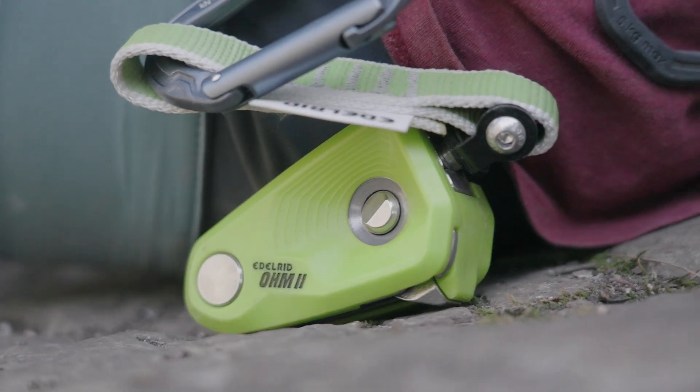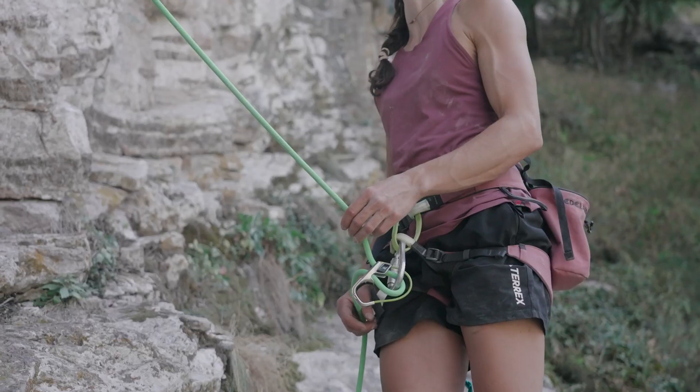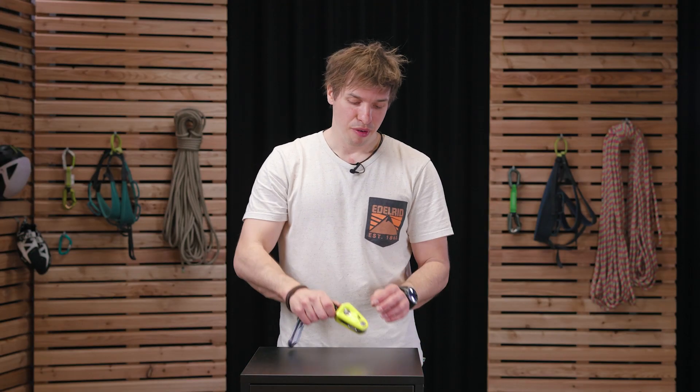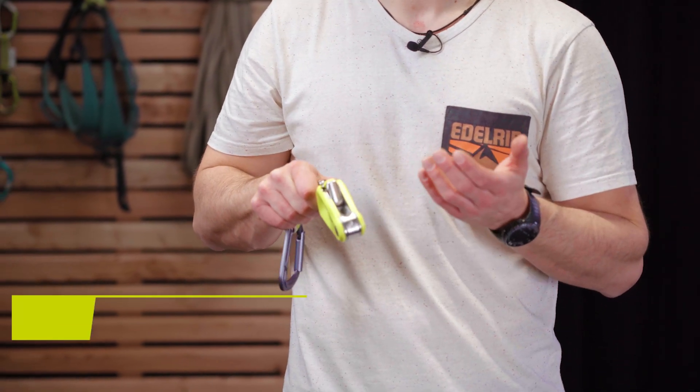With the Ohm, you always have the solution in your pocket — indoors and outdoors — to expand the pool of potential belaying or climbing partners massively. And after so long, we wanted to give the Ohm a proper facelift to accommodate for needed improvements and to optimize on what we have learned. After several years of development, we have fine-tuned the friction unit within the Ohm to gradually generate more friction in the event of a fall, while at the same time minimizing false activations.